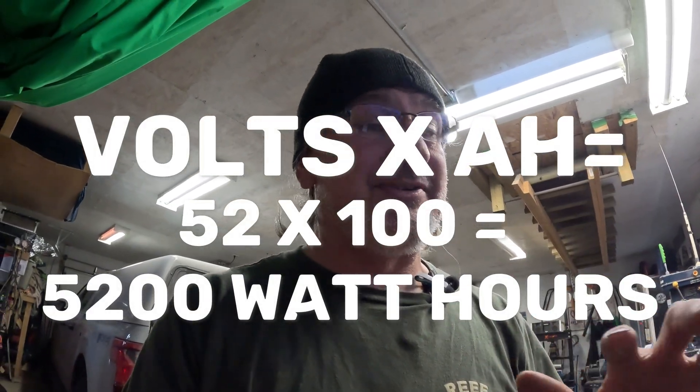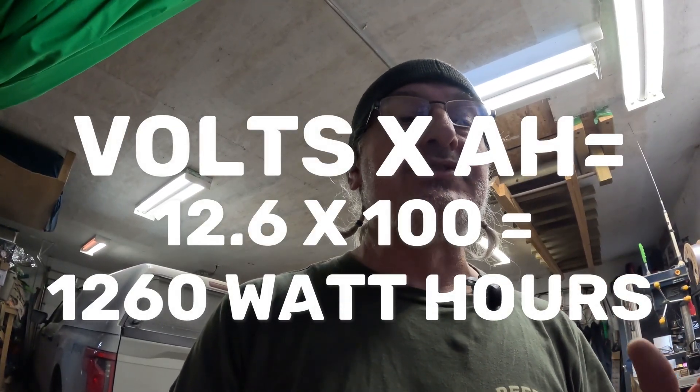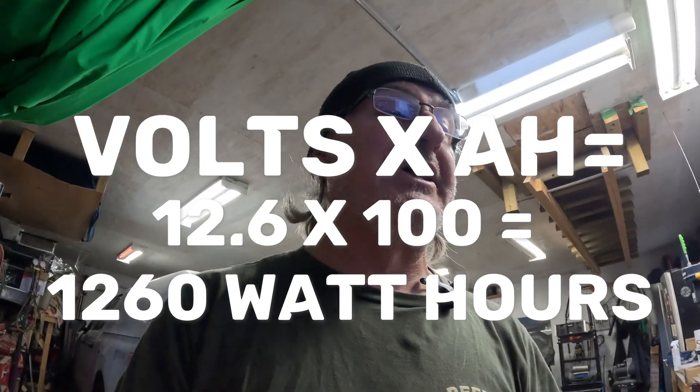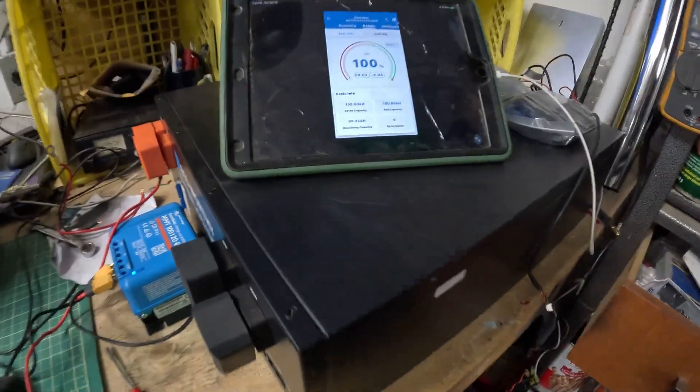We've got to do a little math. At 100 amp hours at 52 volts, it's not the same as 100 amp hours at 12 volts — it's a lot more. When you buy batteries, consider the watt hours — how many watt hours are in them. Do the calculation: it's going to be most likely five times more than a 12-volt 100 amp-hour battery. That's how it's done, and this is how I'm going to be capturing the sun.